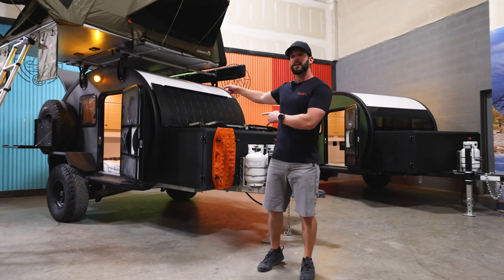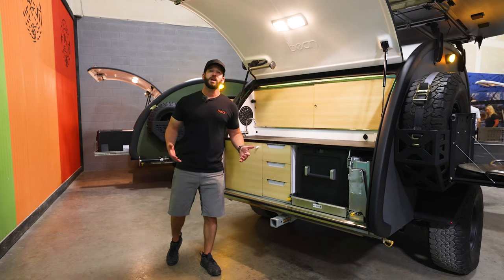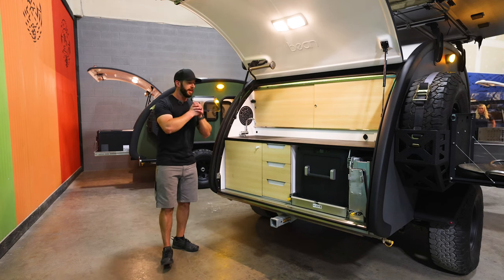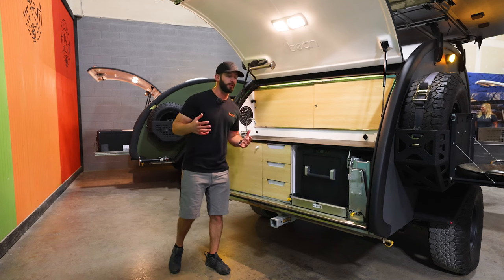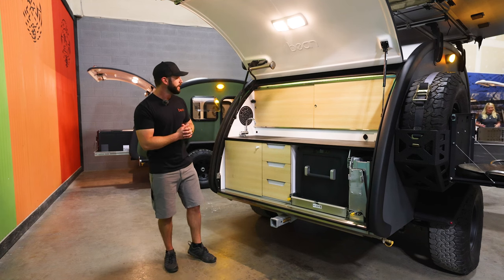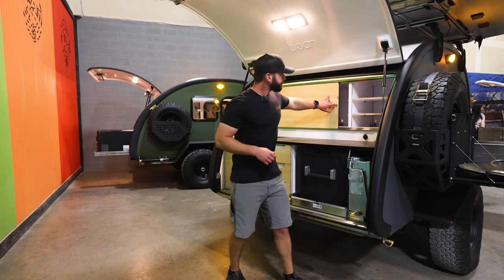Everybody loves the rear galley on the trailer, so let's jump back there and take a look at the standard features on a Black Bean galley. One of the biggest reasons our customers upgrade the Black Bean is for this killer rear galley — so if you like to cook outdoors, you can't beat the Black Bean. We went bigger on everything and it really pays off when you're out in the wild.